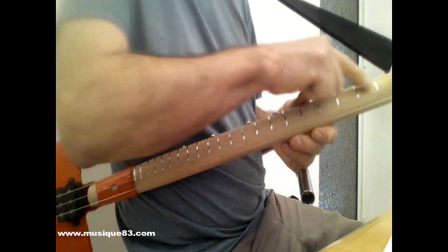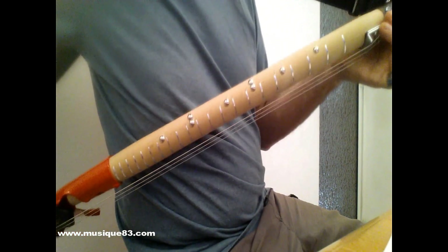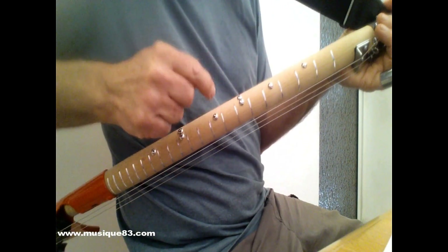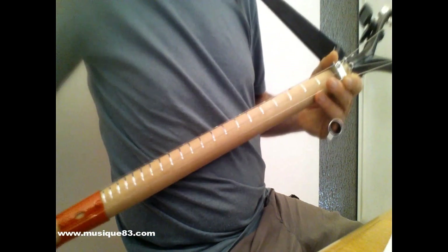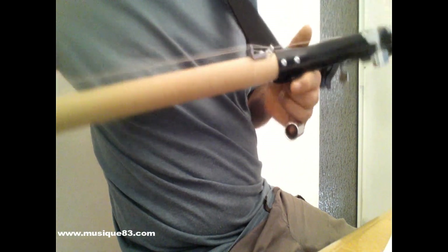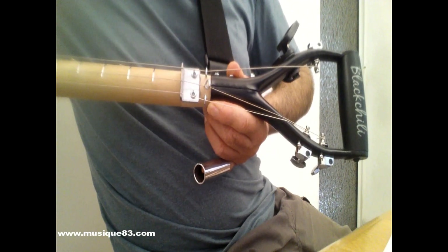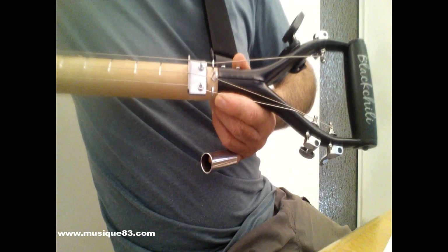Au niveau du manche, on a les repères de frette et les repères des cases, comme sur une guitare : la troisième, cinquième case, septième, neuvième, douzième et quinzième. On a ici le bouton attache-sangle, et voilà la tête de cette guitare pelle ou guitare bêche. La marque, c'est Black Chili — le piment noir.